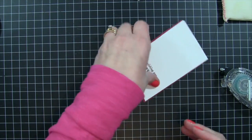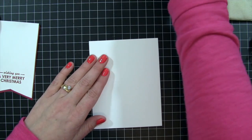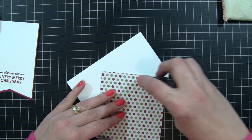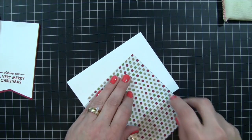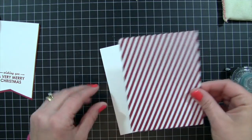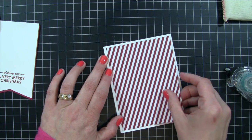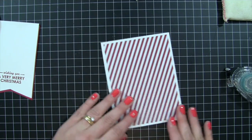Once embossed, I add snail adhesive to the back of the whisper white cardstock and center it onto the cherry cobbler banner piece. For the card base I'm using whisper white cardstock at four and a quarter by five and a half — a standard A2 size card — and adding designer series paper from the Seasons of Style paper pack from the holiday catalog, cut to four inches by five and a quarter, adhered to the center of the card base.